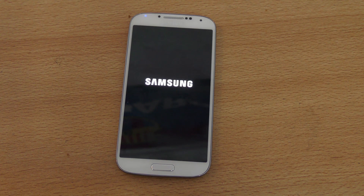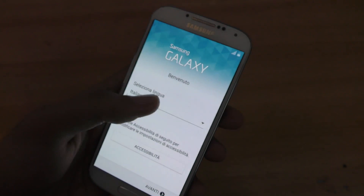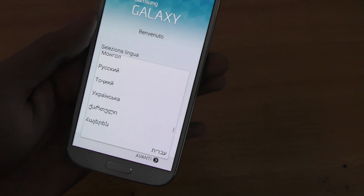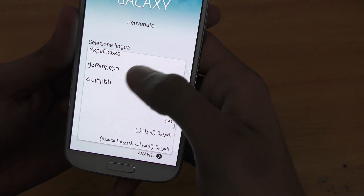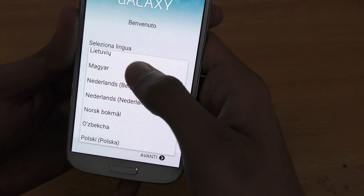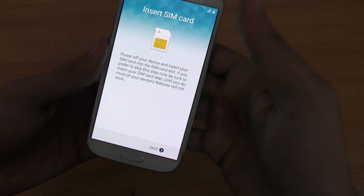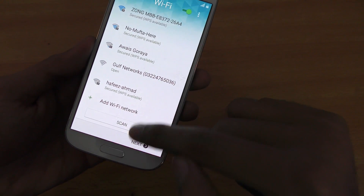All right guys, it's done. What do we have here? I'll speak English. Where is English? Okay, Hindi... Netherlands... Let's just click Next. Skip it. Of course, if you want to insert a SIM card, then it's just your choice.